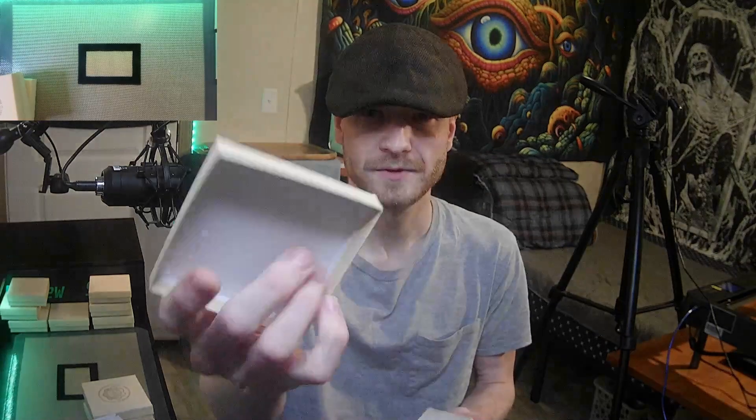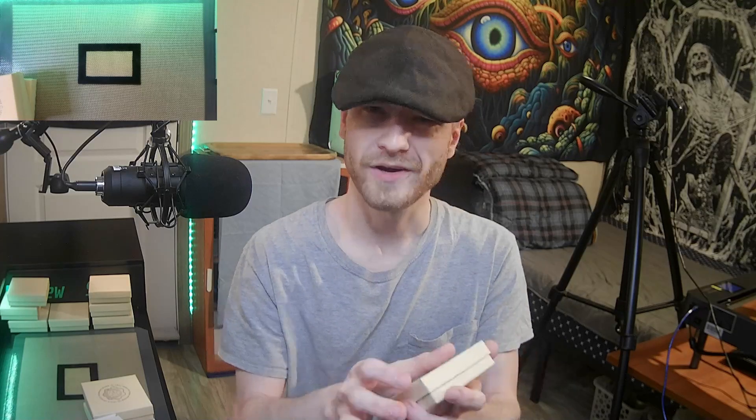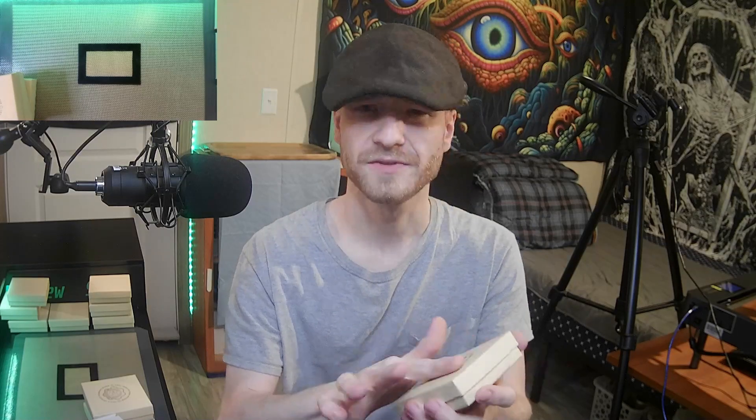Really clean engraving — did not go through at all. It does have a little bit of texture to it, but it's not deep enough to wear out or scuff up the surface. Really nice. Elegoo Fecta does it again — very, very nice machine.